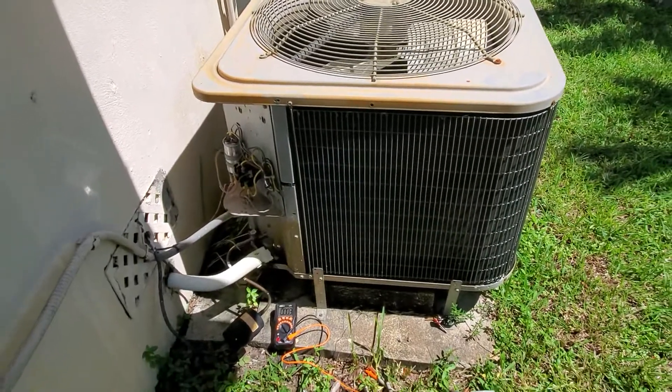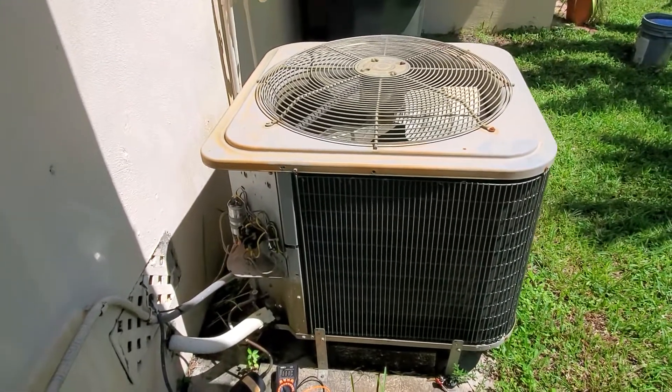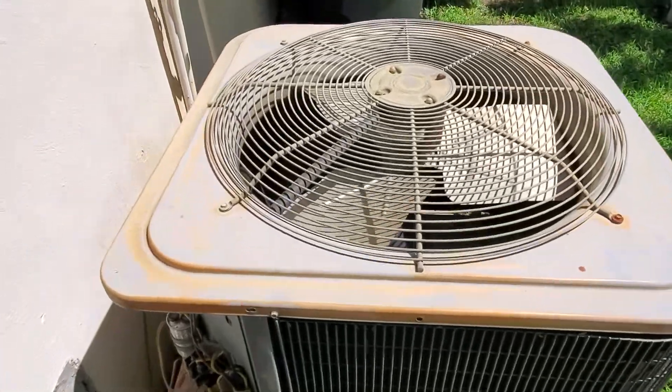Hi, in today's video I'm going to show you how you can fix the most common AC problem under $15 and you can do it yourself.